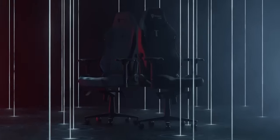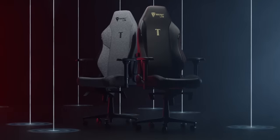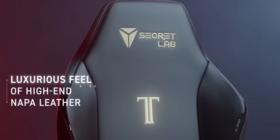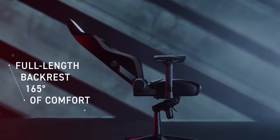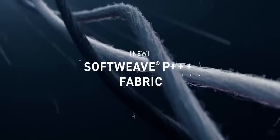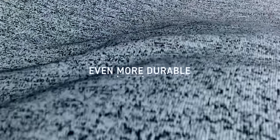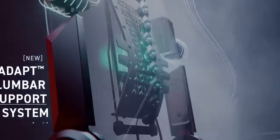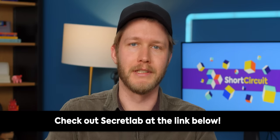And speaking of well-built, our sponsor: Secret Lab. Thanks to Secret Lab for sponsoring today's video. Secret Lab chairs are engineered to keep you incredibly comfortable for long hours at work and play. Their Titan Evo 2022 chair keeps you feeling comfortable for longer with four-way lumbar support, an ultra-comfortable line of different seat materials, and more. All chairs come with up to a five-year extended warranty and a 49-day return policy. Head to the link in the description to check out Secret Lab today.